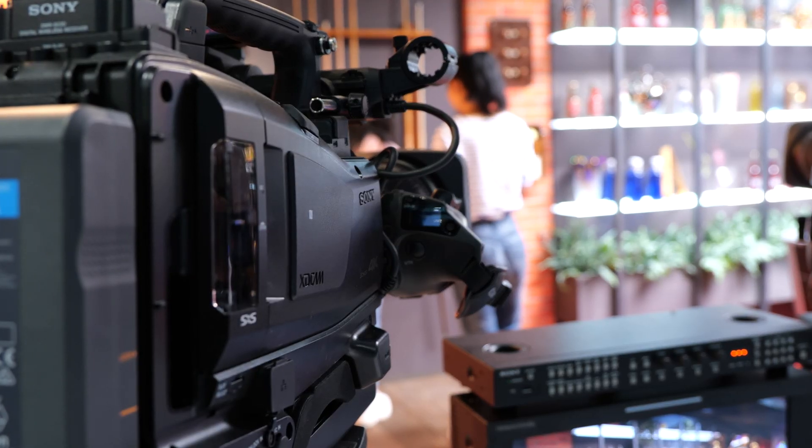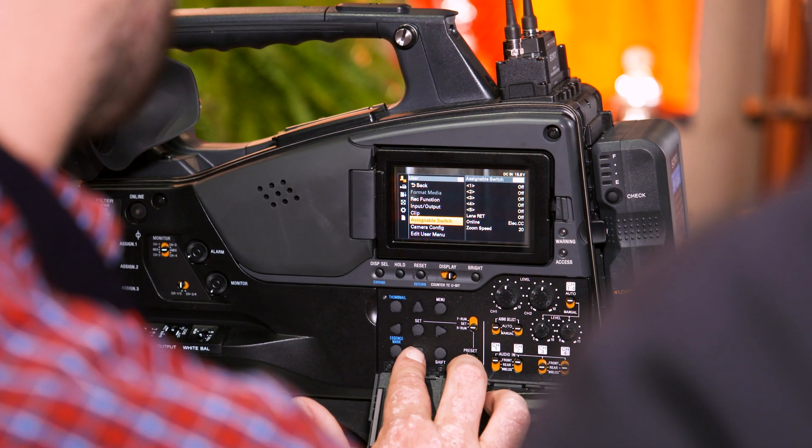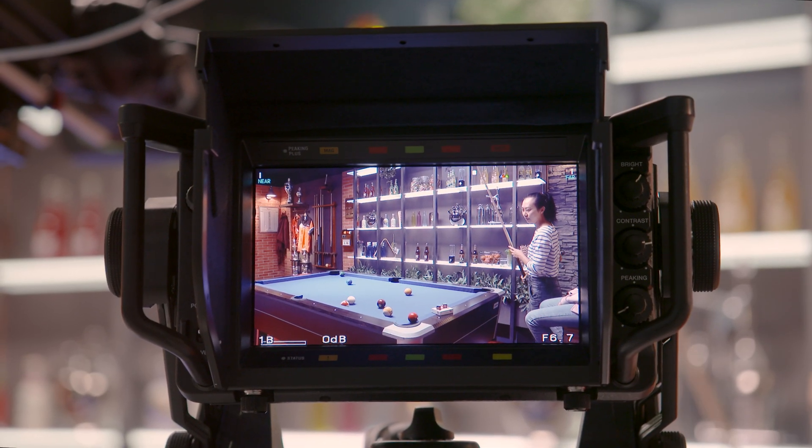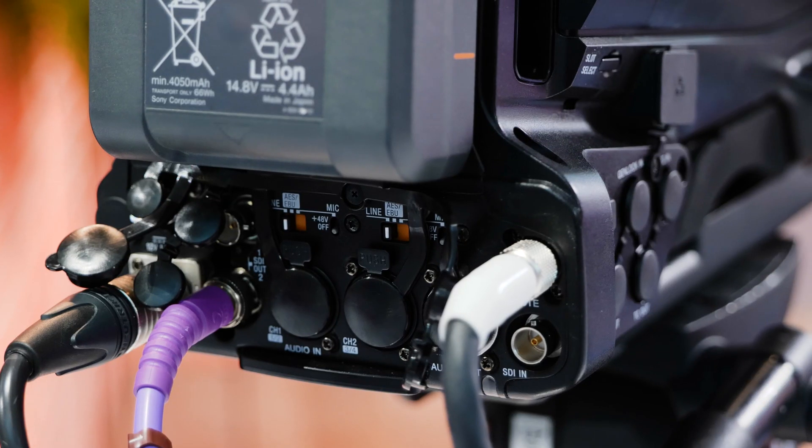Aside from everything similar to earlier models, what's different? We have a new 12G SDI output on the back of the camera — this is a hardware change. Since we're talking about a 4K camera, you need to get the signal out to a monitor. We don't want to use four BNC cables, so it's 12G and just one single BNC.